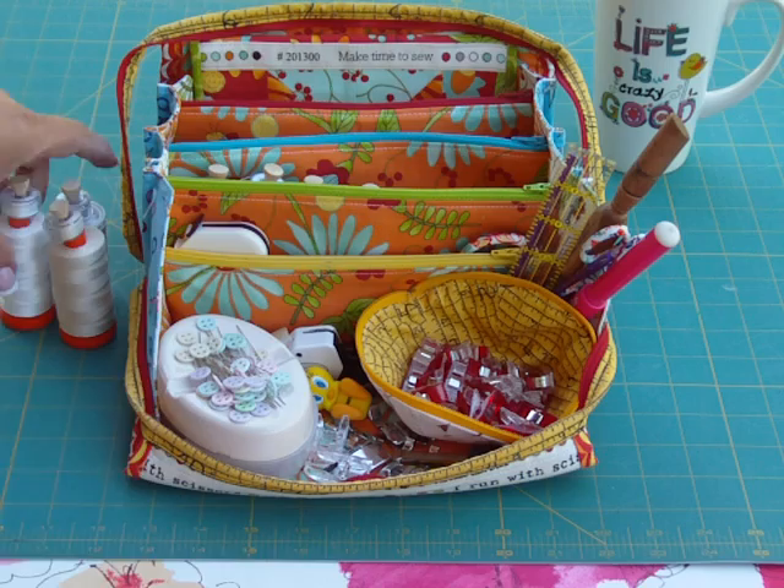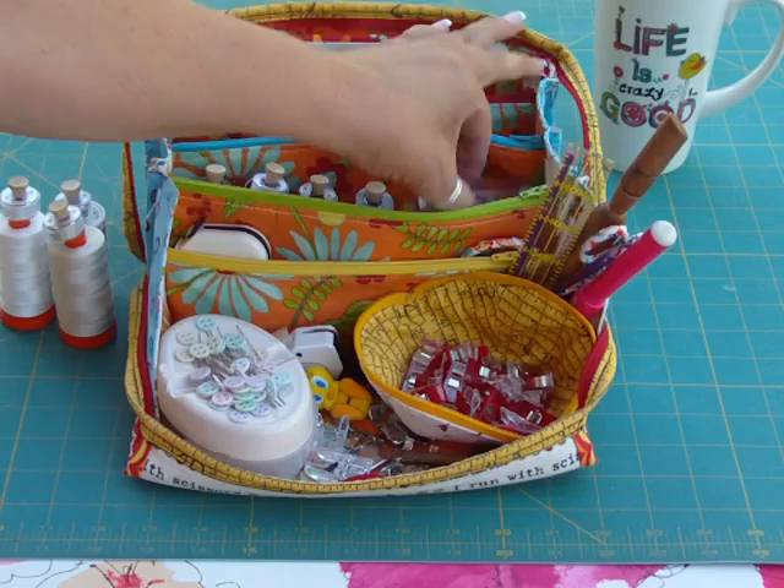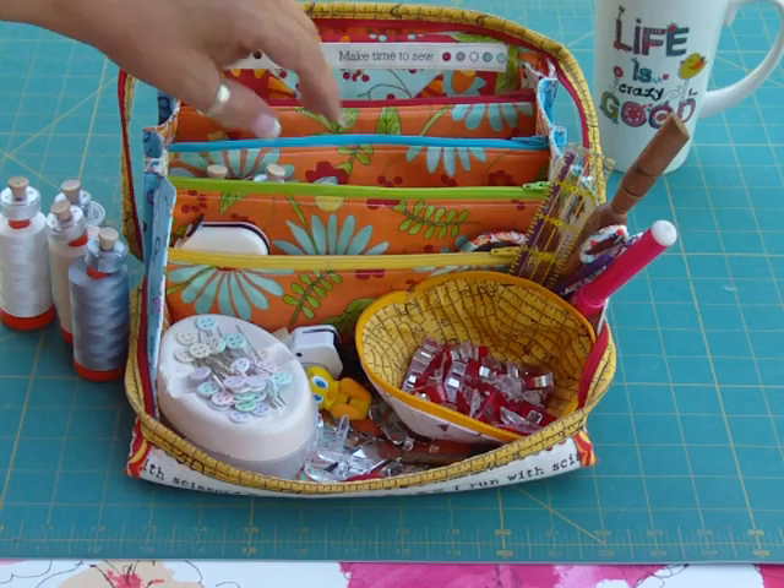Alternatively, if you like this type of bobbin case instead, if you take three spools of thread out you could easily park that in there, and you probably could put another zipper pouch or one of the little dishes in there too. But that's an alternate option. So now let me take everything out of the bag to show you what it holds — and I still have that surprise in store for you too.